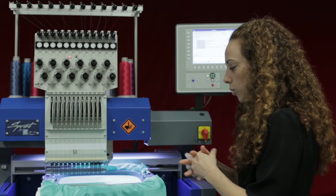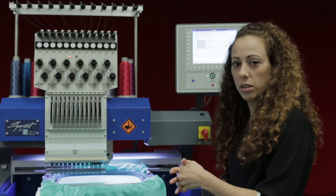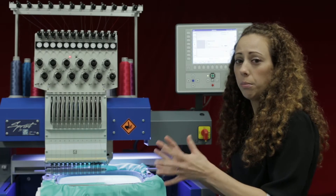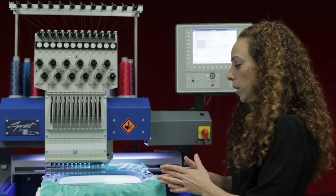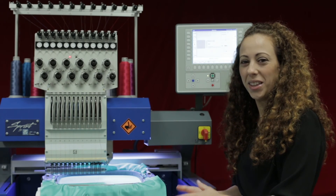A time I like to use this is when I want to make sure I'm lined up properly with the origin point of my design — making sure that when I trace, it's not going to hit the hoop or anything like that. But again, be careful with the needle bar down, because if you move the pantograph and hit a hoop it could really damage the machine. Thanks for watching.